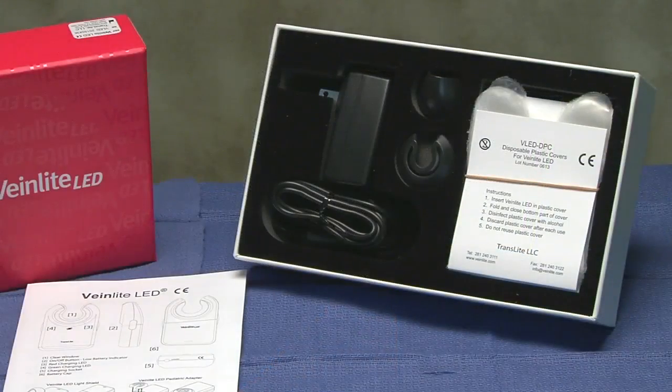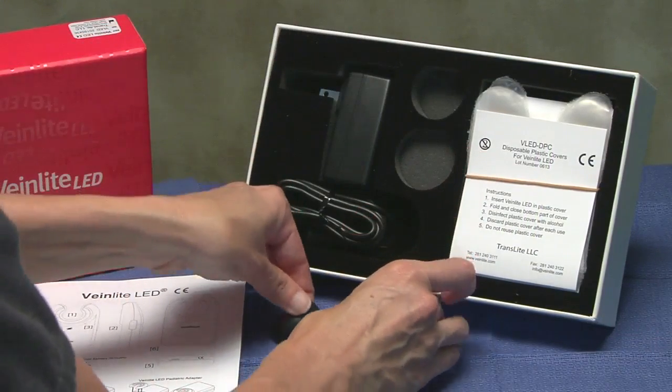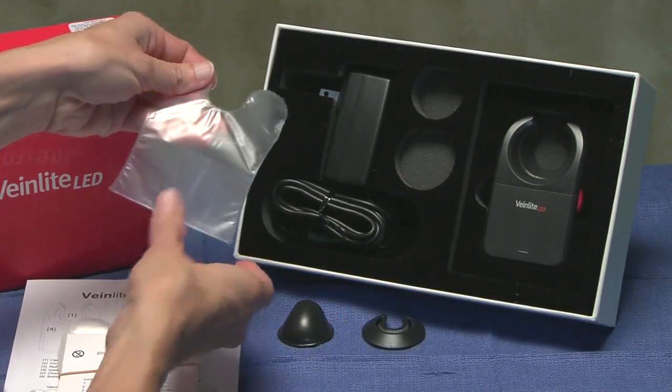In addition to your VeinLight device, your kit may contain several accessories, such as a charger, pediatric and light shield attachments, and a starter pack of disposable plastic covers.